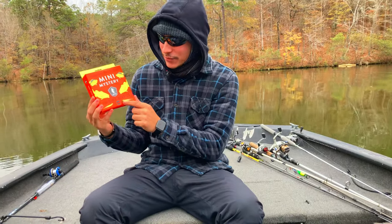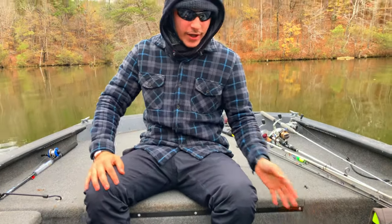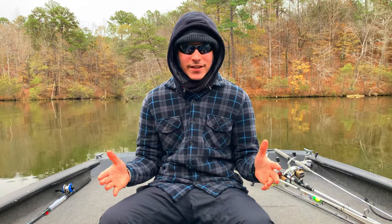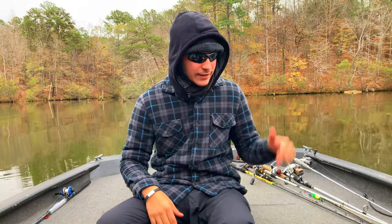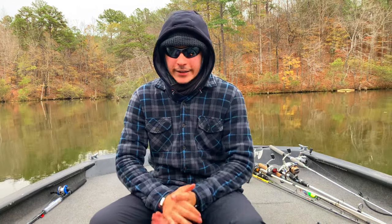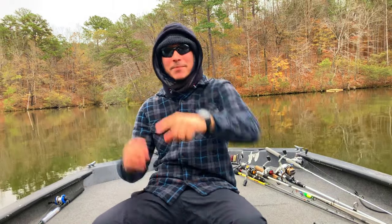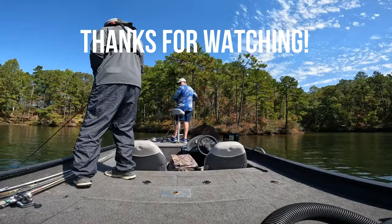So box number three has some crappie stuff, and box number two has some other stuff. If you guys would like more unboxings, let me know. The box ended up being $10.99 and I'll put the total to see if it was worth it. We're gonna do some fishing today, so stay tuned for that video if we catch anything. Any more video ideas, let me know in the comments down below — that's everything we have for you today, and until next time, peace.